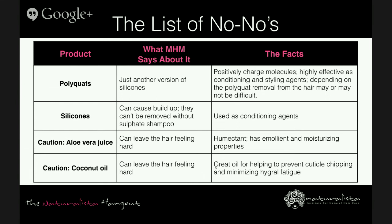Regarding silicones: the MHM says they cause buildup and can't be removed without sulfate shampoo. That's not necessarily true — you cannot generalize all silicones. Studies show that silicone molecules are almost 100% removed from the surface of the hair using shampoos containing sodium lauryl ether sulfate, ammonium lauryl sulfate, or even the gentler cleansing agent cocamidopropyl betaine from coconut. However, there is some evidence that if you're only co-washing, silicones may not be fully removed, so if you plan to only co-wash, you may want to avoid certain silicones.